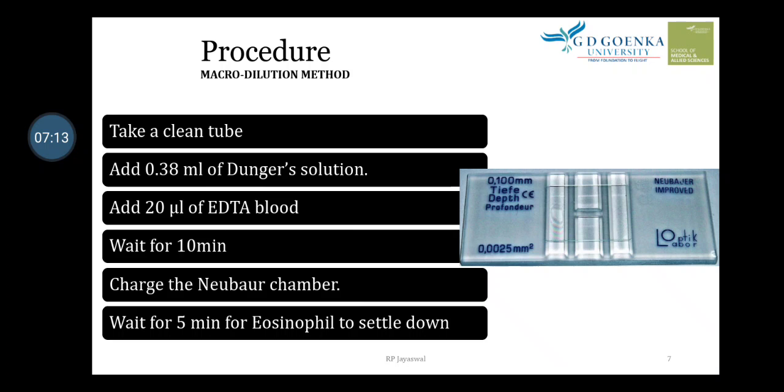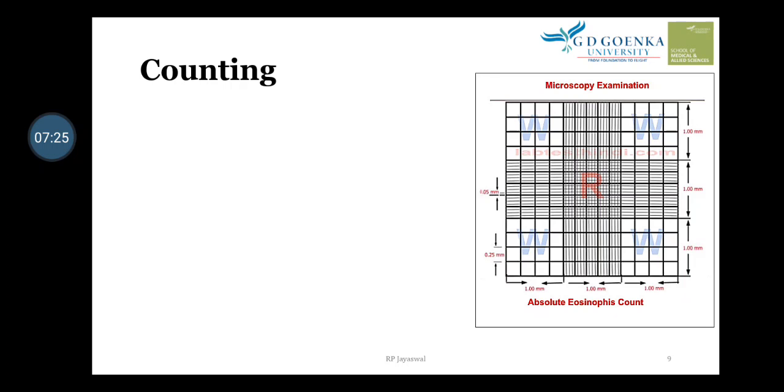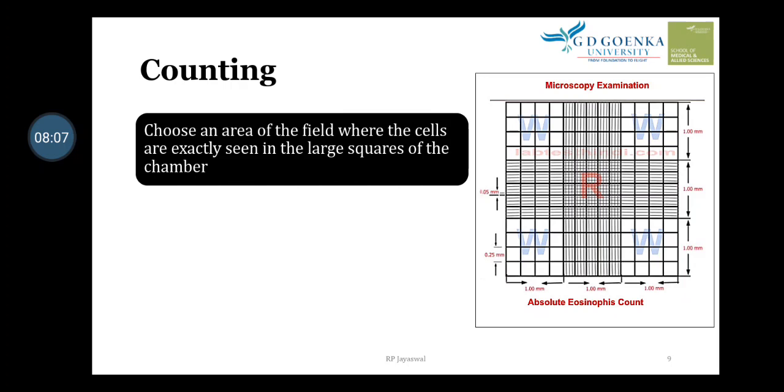Observation: eosinophils are recognized by their bright red granules. For counting, the grids observed microscopically on the Neubauer chamber indicate different counting areas — the four corners are for WBC counting, and the central area is where we count red blood cells. We choose the four corner areas to count eosinophils.